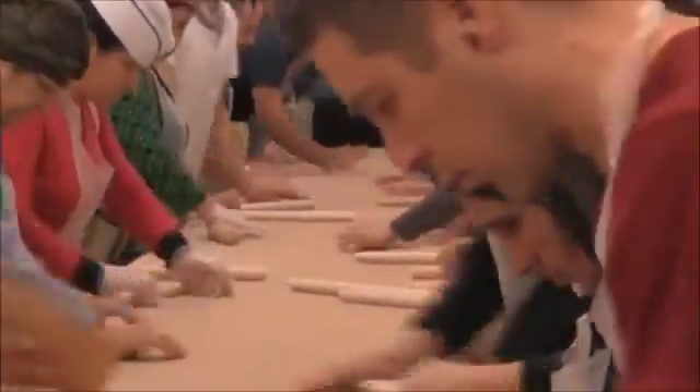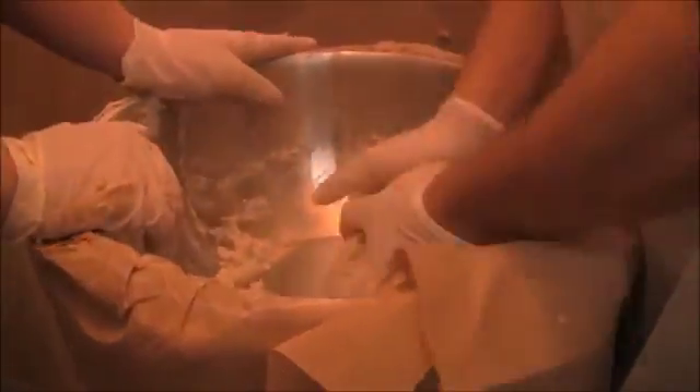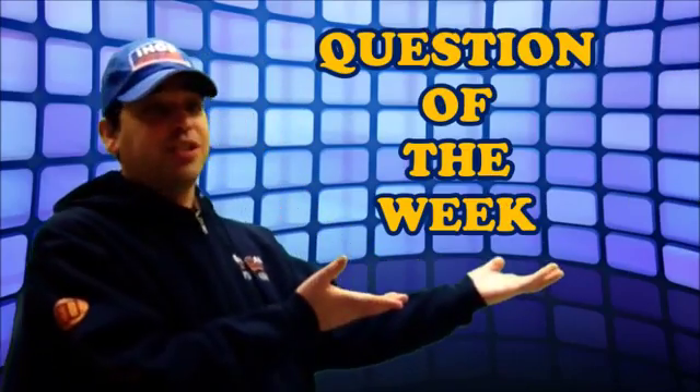Let's take a quick trip to a matzah bakery. Join me next week for the IHOP Question of the Week.